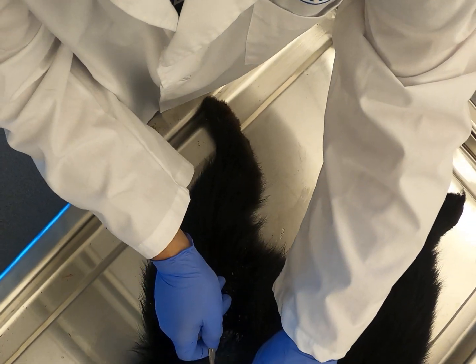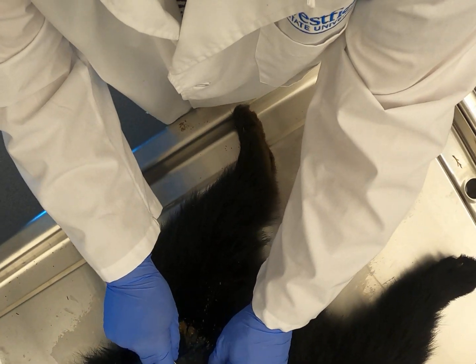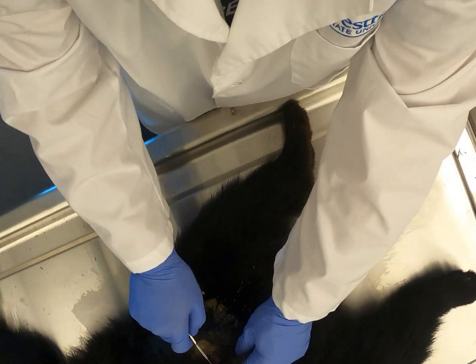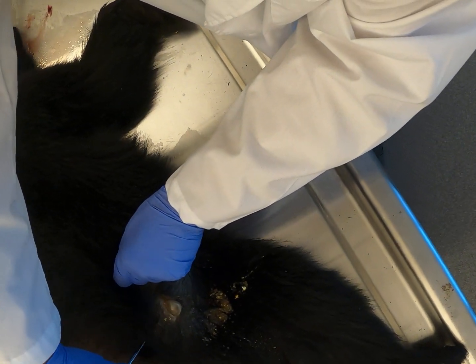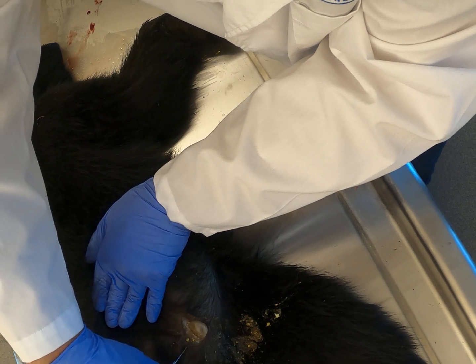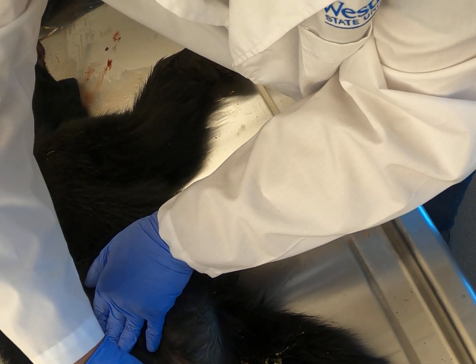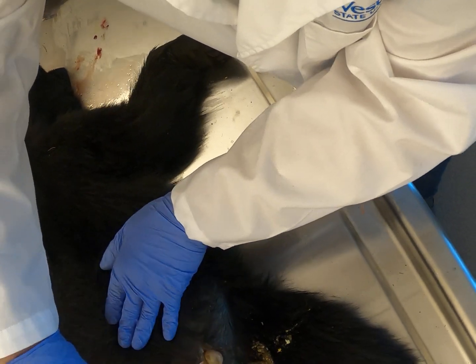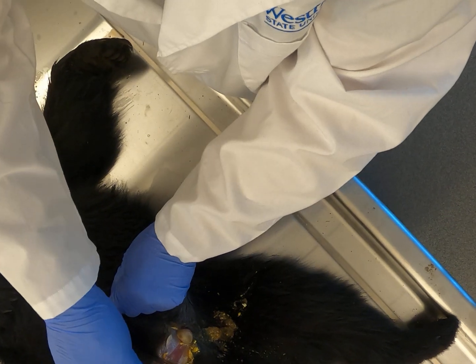I'm going to go into the abdomen with a sharp scalpel and cut a little bit lengthwise. I'm going to get out of the way just in case something comes squirting out — there's a little bit of material.